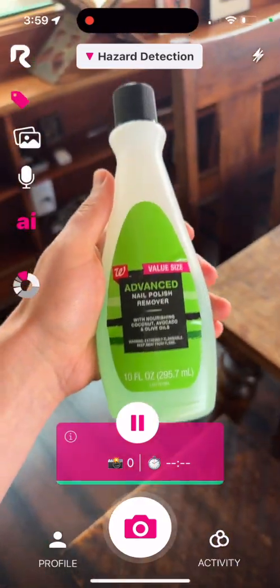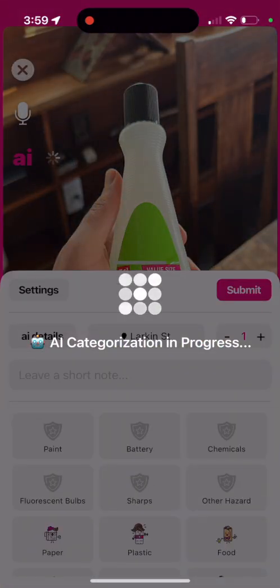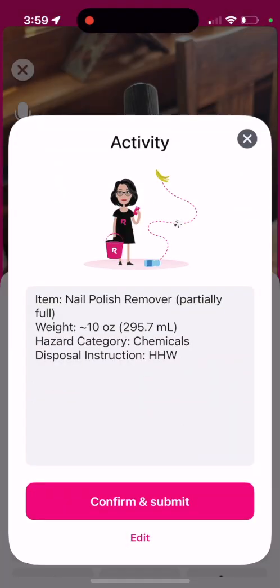After that, all you have to do is pick up the item and start scanning. This is a model nail polish. It got that it was chemicals, disposal instructions, HHW, and it even included the weight.